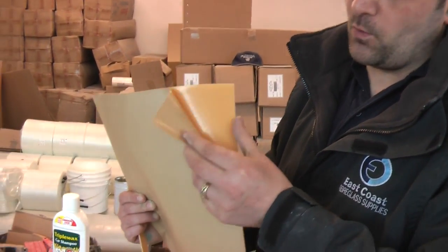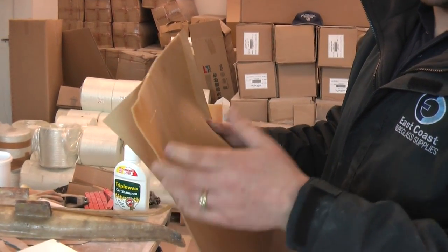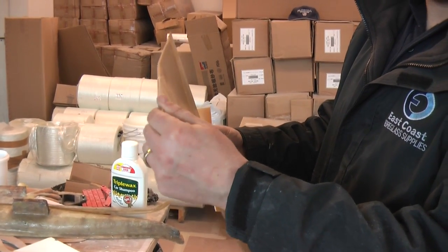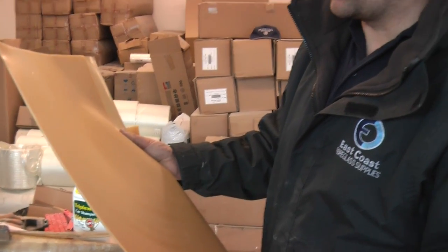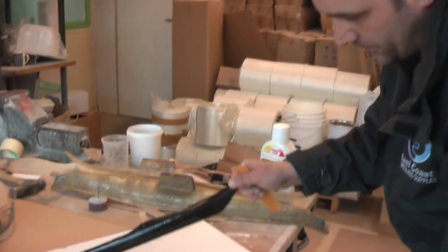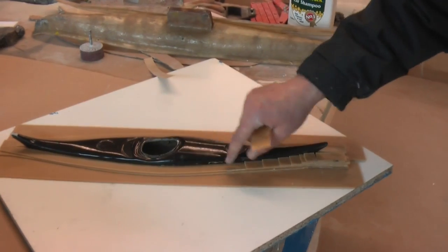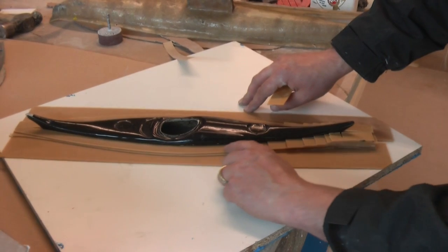We're going to be using sheet wax to build up our flange level with the split line. As you can see here, this is the sheet wax that we use. It's self-adhesive on one side. It shapes quite well and you can cut it to shape, bend it and form it to comply with most shapes. You can heat it up as well to form it.